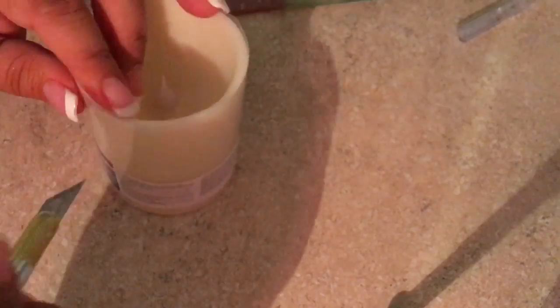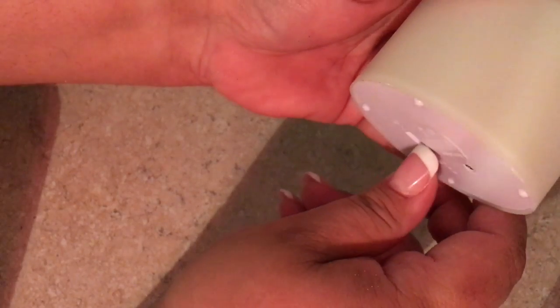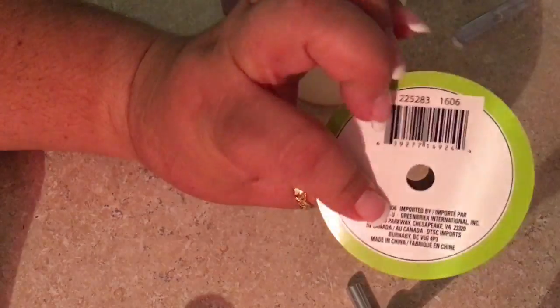We're going to let that sit and dry for a while. In the meantime, we'll set it aside and work on decorating. I'll remove the plastic from the LED candle and bring out the battery part to make sure it's working.